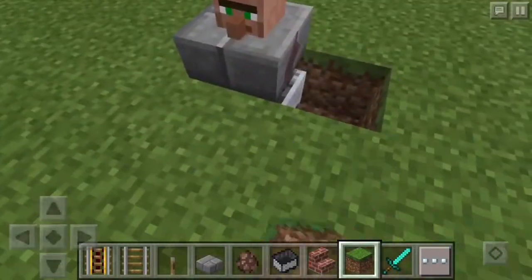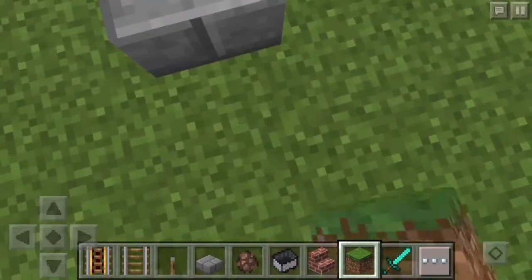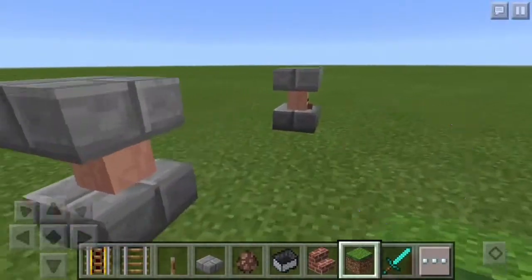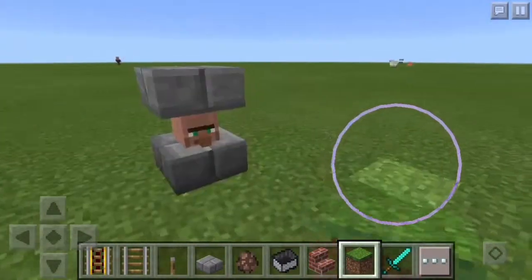Now you can just cover up all the stuff. Maybe push his minecart a little bit inside so you can place a grass block and break your lever. And that's it — that's how to get a cool looking villager stuck in a slab.